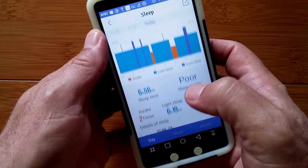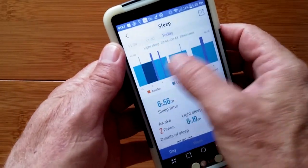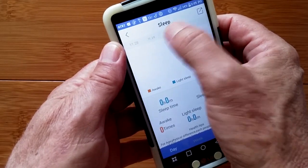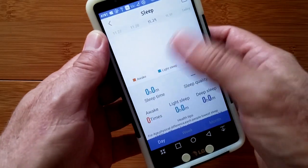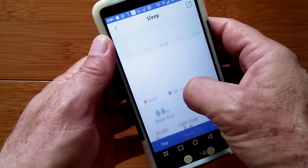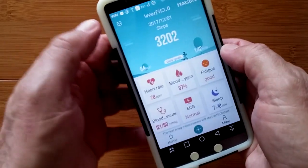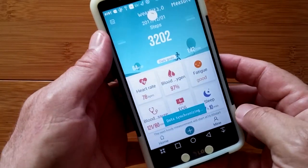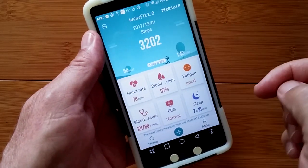Really robust sleep information for the current day. You have previous days by sliding back, and if you've got a sleep issue, you might be able to get a good record of what's going on by using the sleep tracking.